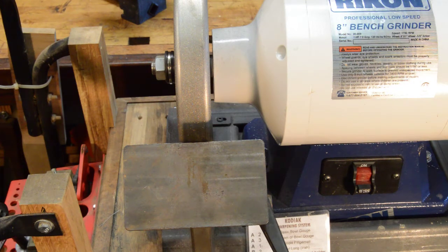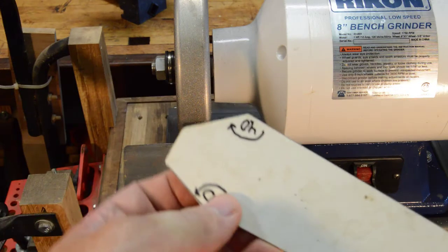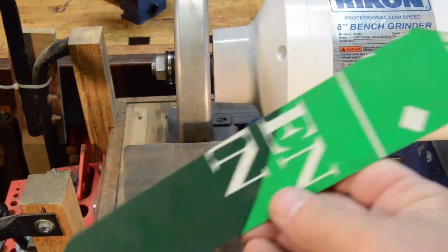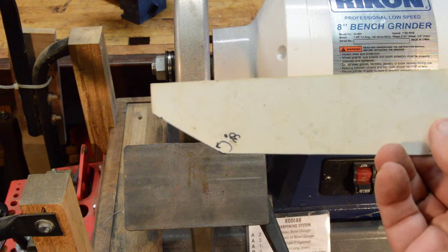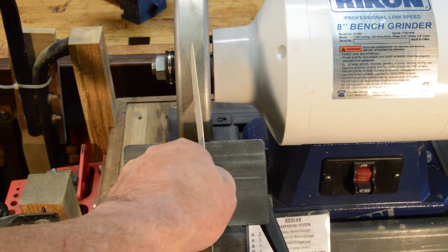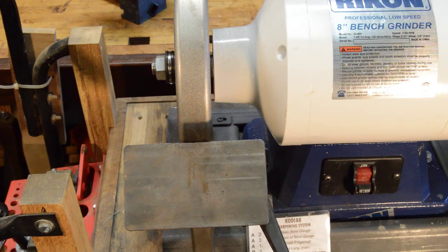I've also made myself a little guide with angles on it. This is made out of a thin piece of plastic that they use for signs. There's my 30 degree angle. I use that — lay it flat on the platform and adjust the angle so that I'm sure I'm getting 30 degrees on the wheel. We'll go into this in a little more detail in the sharpening video, but I'm just giving a quickie here so you'll see how it all works.